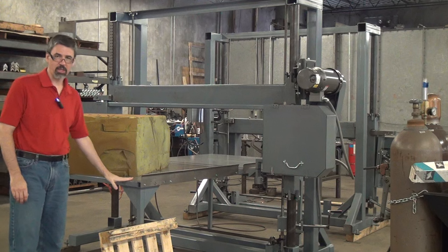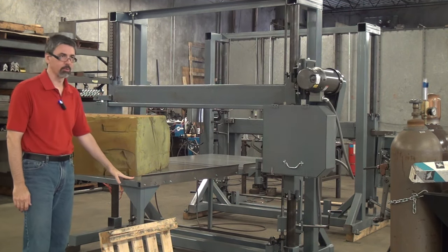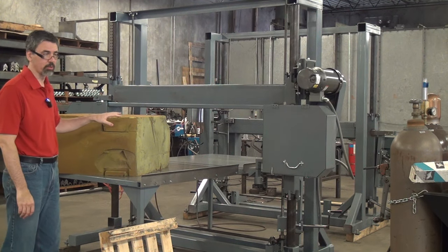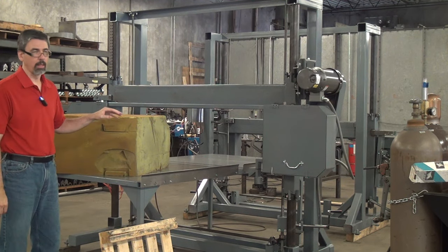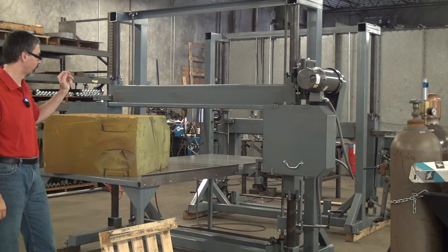This is a fixed table. Most of the time this machine would have a traveling table or even a conveyor belt. This is a fixed table, so I'm going to have to slide my work pieces across the table to make the cut. And I've got just a magnetic starter mounted on the back side as a stopgap measure so I can run the thing safely.